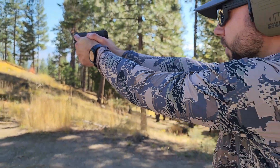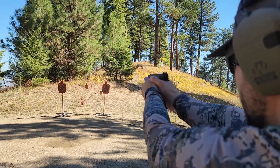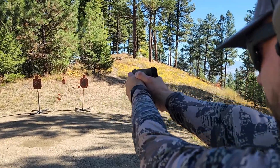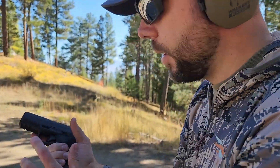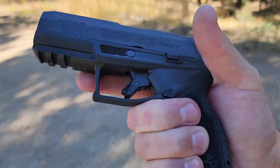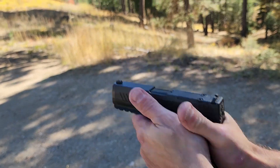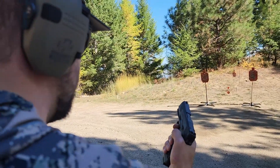Let's try headshotting the right target and then the left. The trigger is very predictable when shooting — really easy to know where you're at with that reset. So even if you're shooting fast, it feels really, really good.